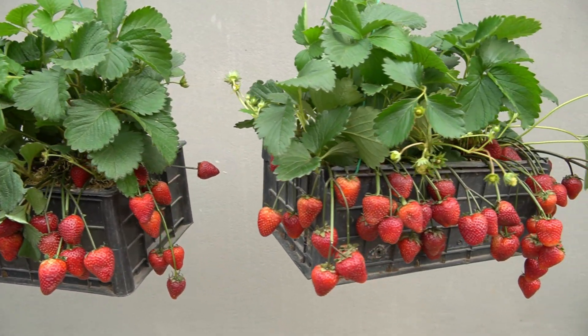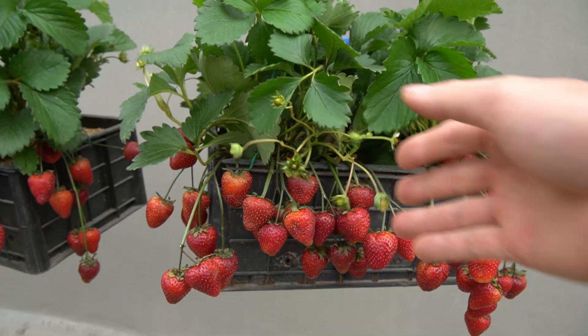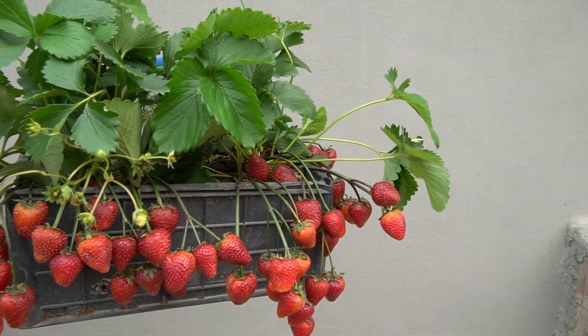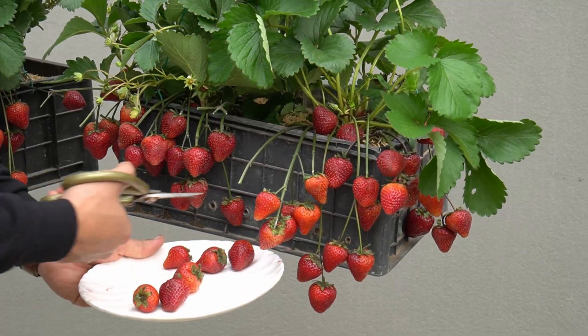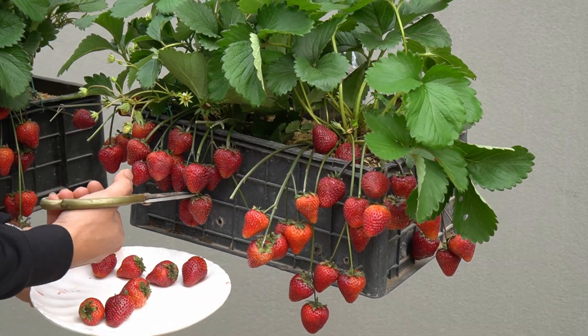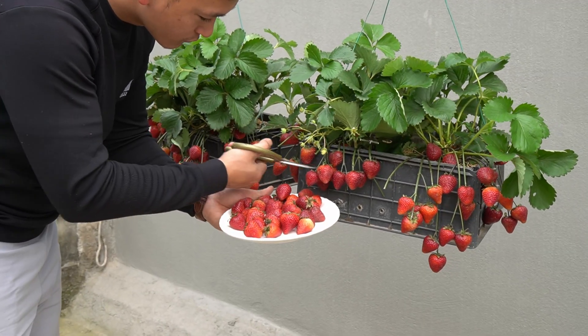You will be surprised to know that in just two months, I can grow a strawberry garden with lots of safe fruits to eat at home. Growing strawberries is not difficult. The important thing is whether you know how to take care of them properly to have a strawberry garden with lots of fruit.